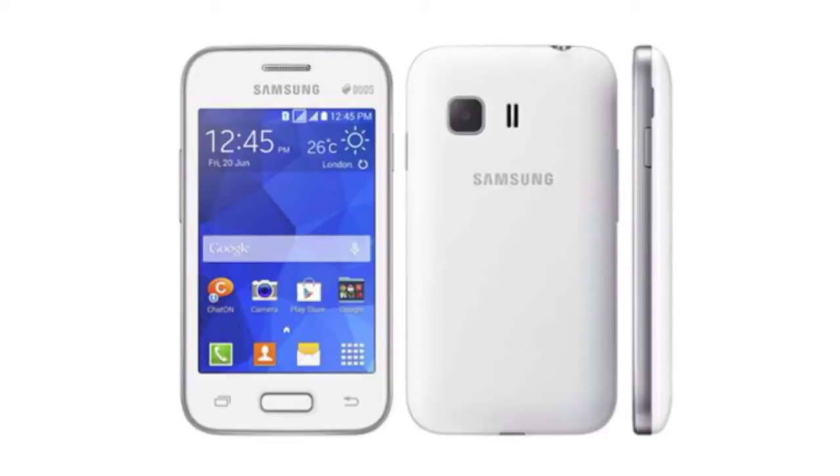In terms of software, we have Android 4.4 KitKat on board, which is a good thing. It also has a weight of 108 grams, same as the Samsung Galaxy Young 2.